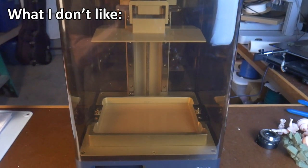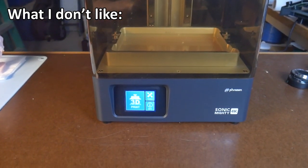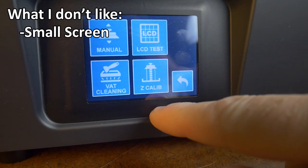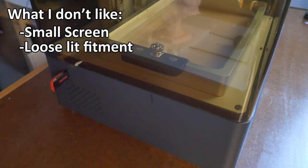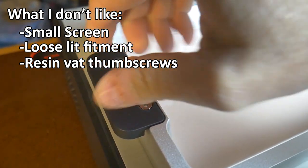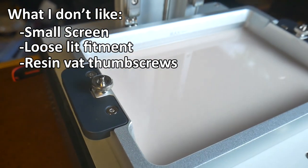Here is what I don't like about the Frozen Sonic Mighty 4K. It's hard to come up with bad things to say, so I'll mention a few things that are by no means deal breakers. Small screen: keep this in mind if you have poor hand-eye coordination or struggle to read small text. Loose lid fitment: the lid fits very loosely on the base, and a better fit would probably help keep the resin smell down in your printing area. Resin vat hold-down system: I've never been a fan of loose thumb screws to hold down a resin vat — they could get dropped into the vat or lost altogether. Other manufacturers have come up with better solutions.